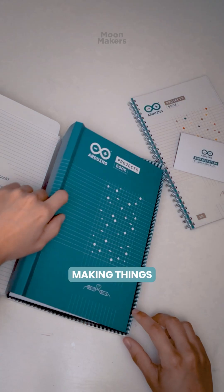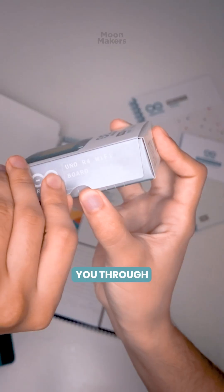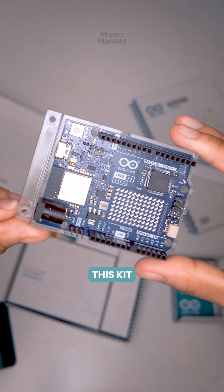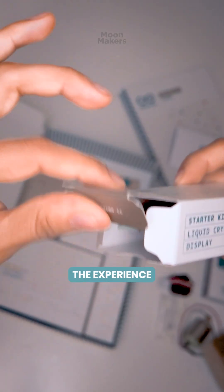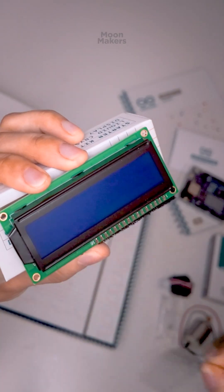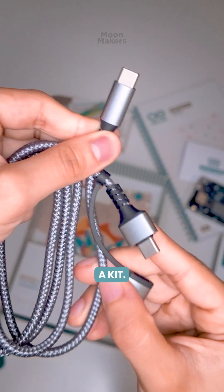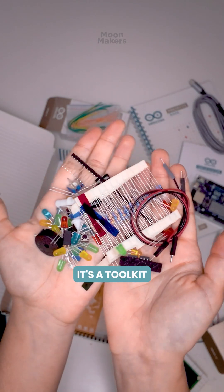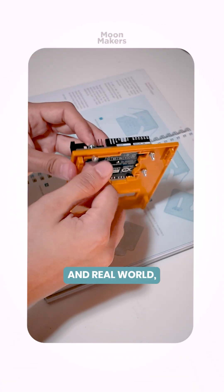and then you end up making things that move and react to the world around you. It isn't just a kit. It's a toolkit for curiosity and a bridge between imagination and real world making.